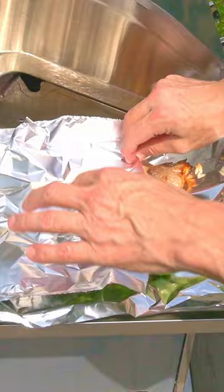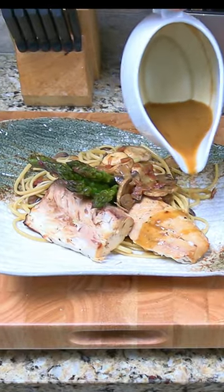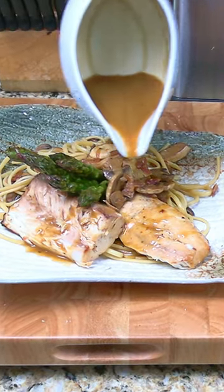Wrap the cooked mahi fillets and asparagus in aluminum foil for five to ten minutes to rest and you're ready to serve. The mahi-mahi is tender and juicy and full of flavor. A perfect dinner for two people.